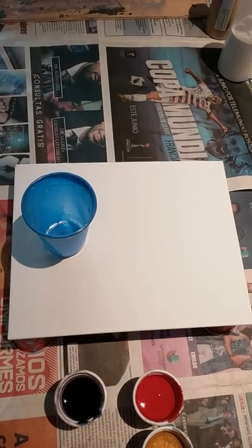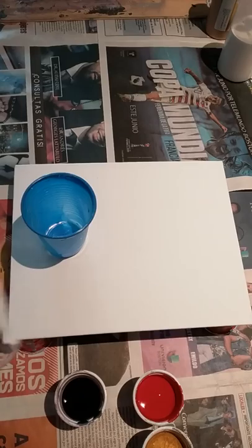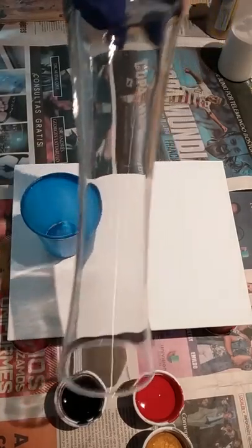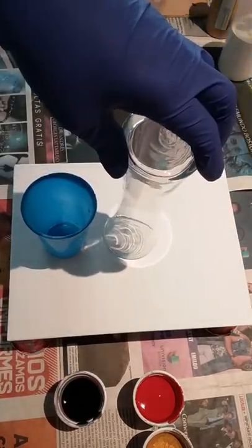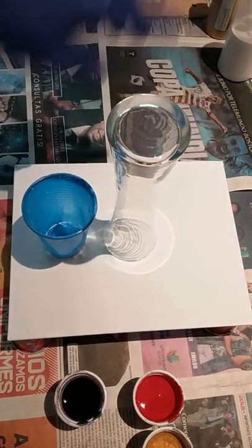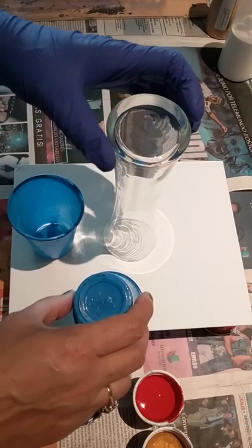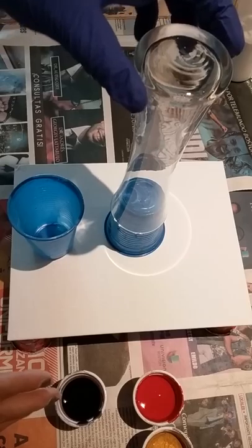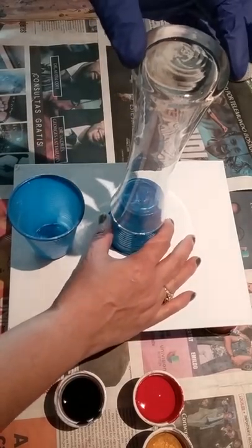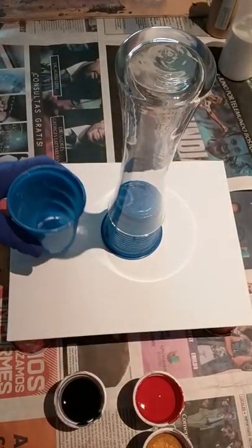Hi everyone, welcome to my paint area and welcome to my channel. I'm obsessed with doing vases. I got this nice little one — it's not that big. I'm going to do an eight by ten canvas. I've already wiped it down with alcohol to get all residue, even hairs, anything out of it.